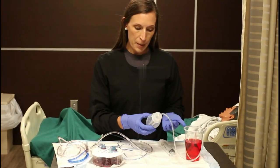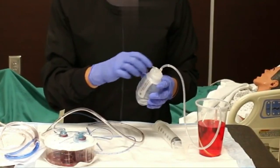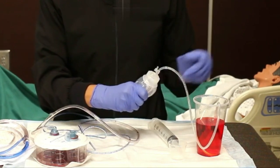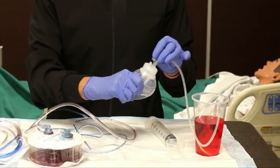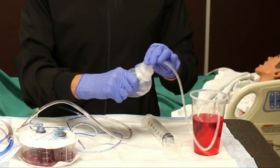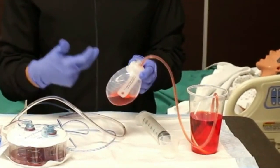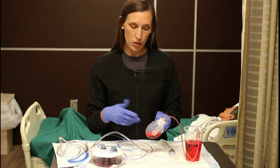To operate the JP drain, it's a negative pressure vacuum. To activate the vacuum, you open the little knob here and you squeeze it. I do have it in a cup so you can see how this works. Once you squeeze it, you're supposed to take your alcohol pad and wipe it off, then you replace the top. When you let go, it creates a negative pressure and then it pulls the fluid, blood, or whatever it's sucking up into the JP drain. It's also called a Jackson Pratt drain, but most people just say JP.